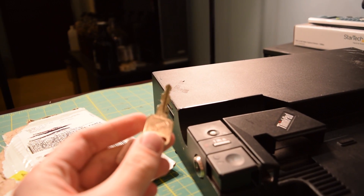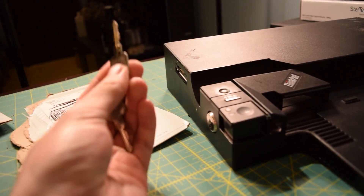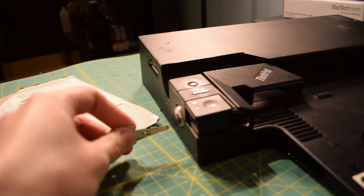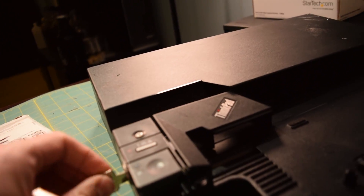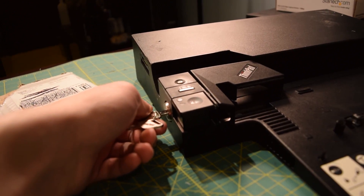I ordered the keys, and these keys are so old that the guy sent me an email saying, 'Are you sure you ordered the right key? No one has ordered these in like years.' I said, 'Yep, that's the key I need.' Oh my god, it worked.